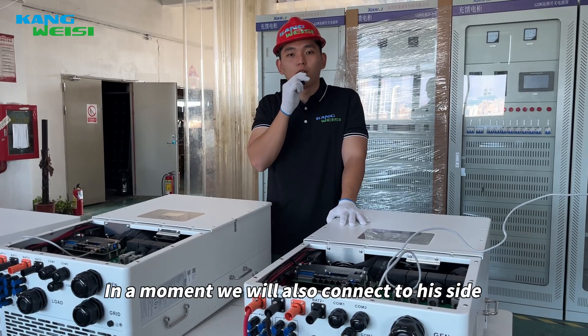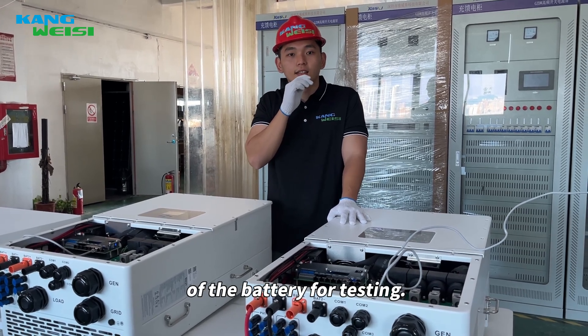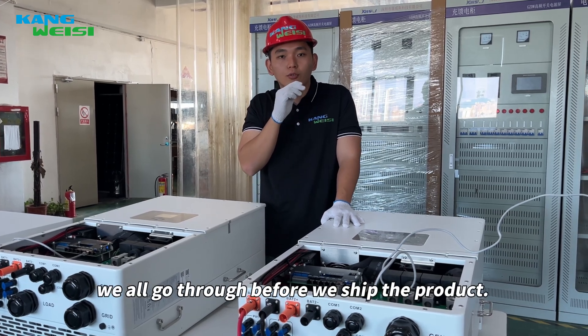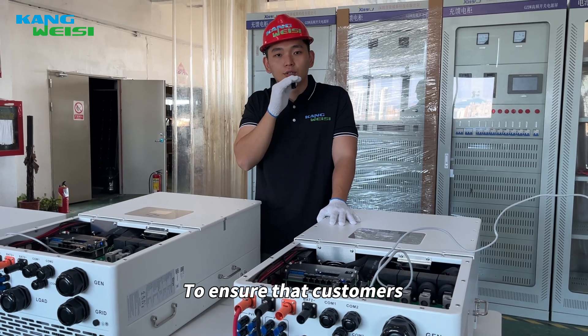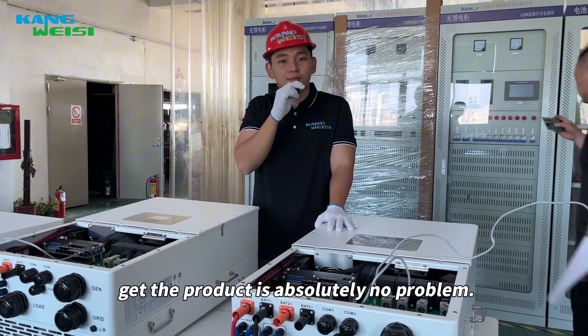In a moment we will also connect to the inside of the battery for testing. This is a one-to-one process that we all go through before we ship the product, to ensure that customers get a product that is absolutely problem-free.